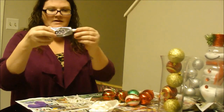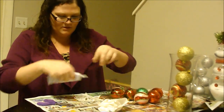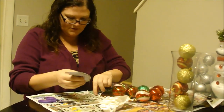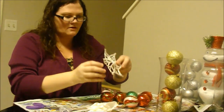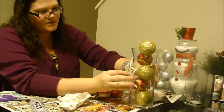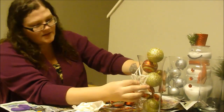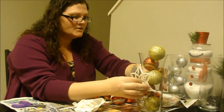So I'm going to take my E6000 and I'm just going to put a good decent size amount on there. And then I'm just going to stick my little decoration right in the middle. Now you can, of course, use hot glue — this would work just as well. Of course, when we use the E6000, we do have to let it set for a minute before it hardens.